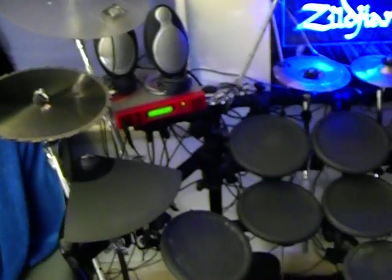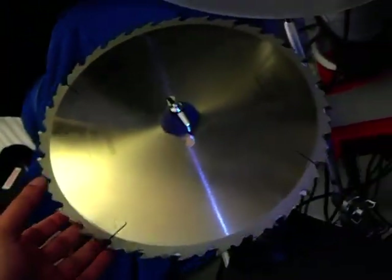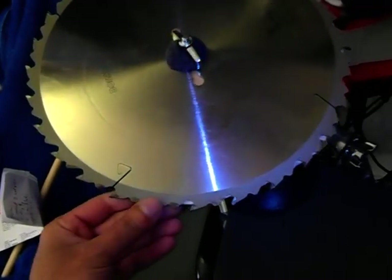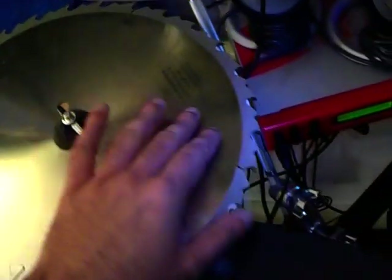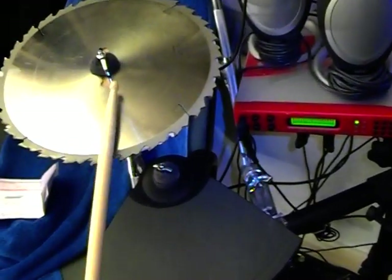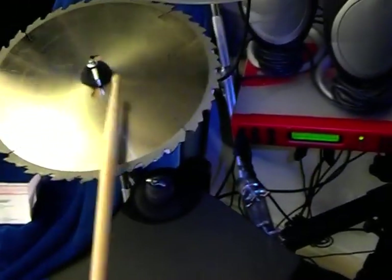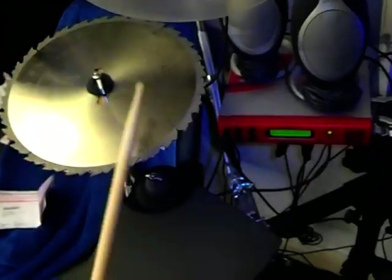You guys were curious about what was over here — there was an interesting symbol but that one's broken. What I have now is a saw blade — yeah, that's a real 12-inch circular saw blade right there. It makes a bit more noise on its own; I'm going to put some rubber over it to silence it a bit. It makes a great sound but it's also chipping away my sticks a little. It has the trigger stuck underneath there — that's the trigger — and it's making a china sound.